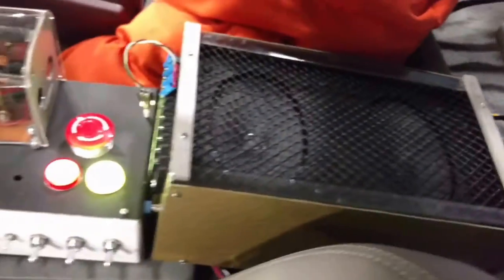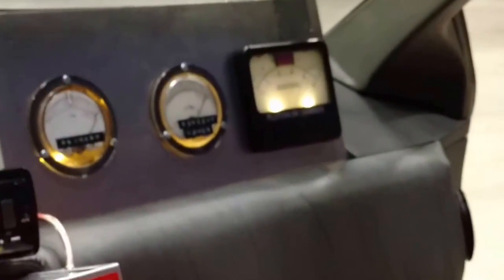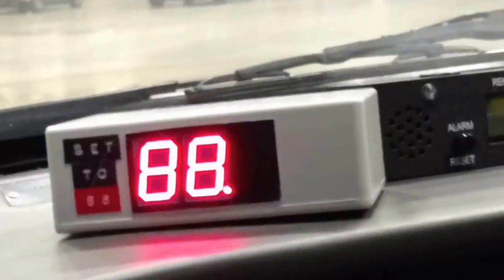There's a 3-watt speaker system. As the circuits start to function, you can see the plutonium gauges begin to drop. Once the speed hits 88 miles an hour, these get saturated.